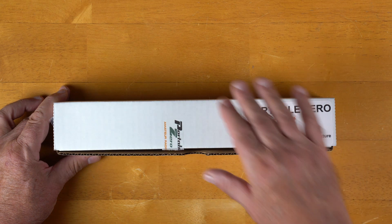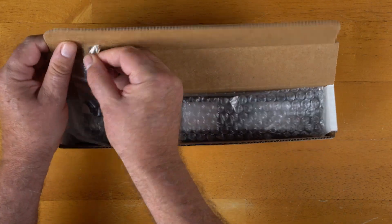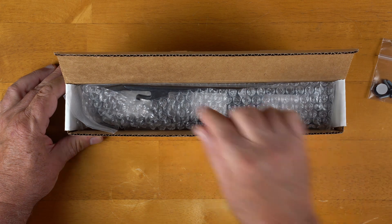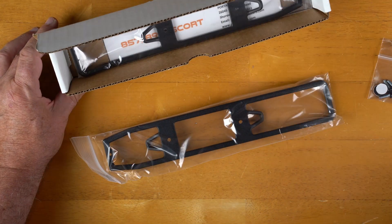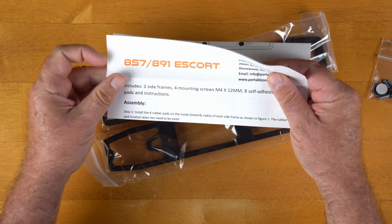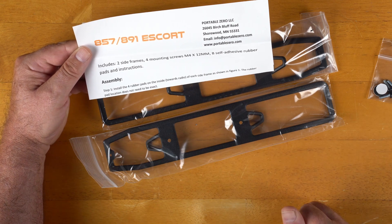They do a great job of packaging this up. Take a look inside — they give you a little package of hardware taped to the box so it doesn't disappear. There are cushions you put on the side so the rails don't scratch your radio, bubble wrap for protection, and each of the rails are in a plastic bag. We also have the instructions. It includes two side frames, four mounting screws which are M4 by 12 millimeter, eight self-adhesive rubber pads, and the instructions.